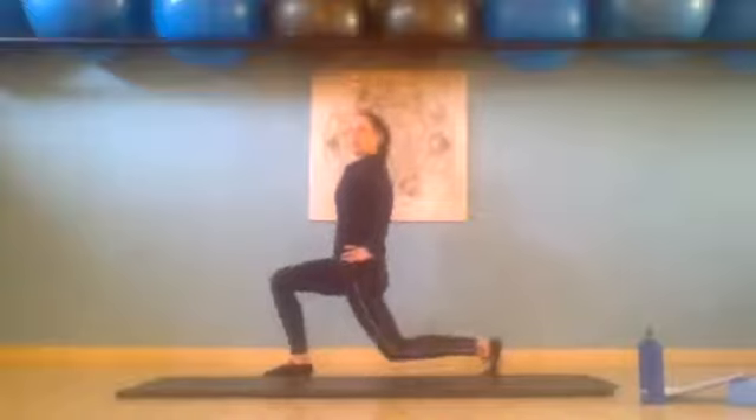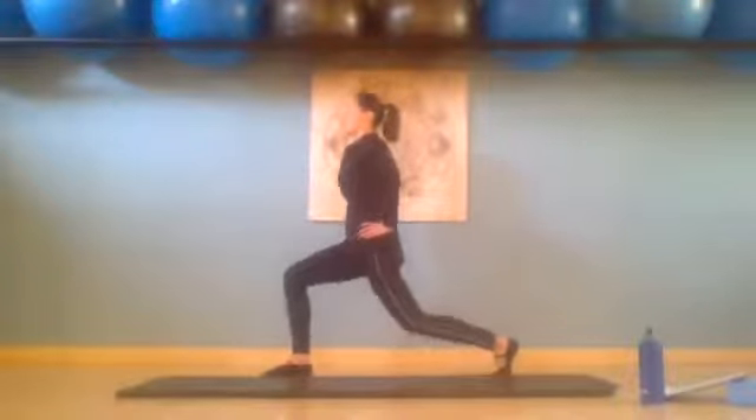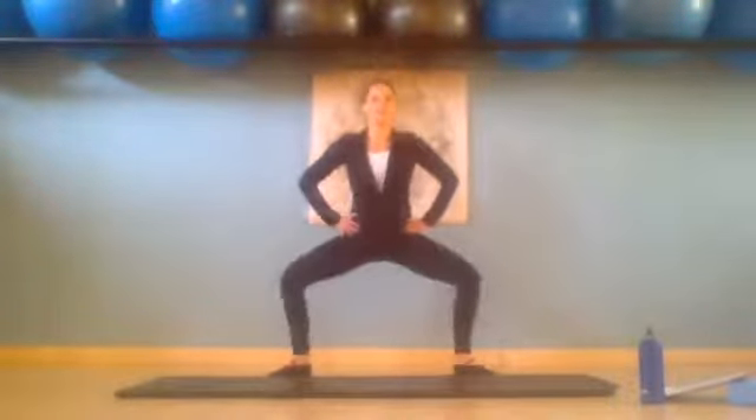Now hold this lunge and we're going to do tiny little pulses for eight, seven, six, five, four, three, two, one. Come to the center and squat, pressing knees back, tilting pubic bone forward, we pulse down for eight, seven, six, five, four, three, two, one.